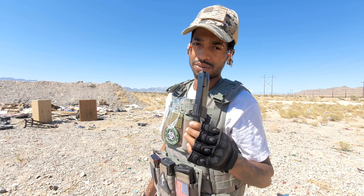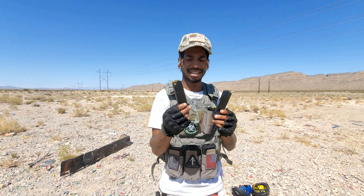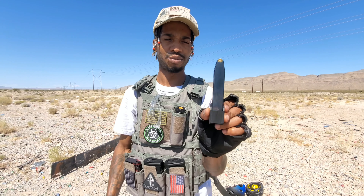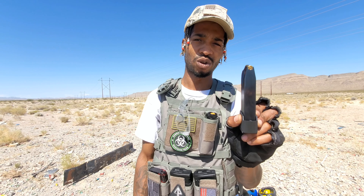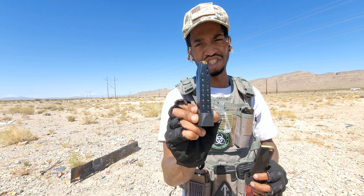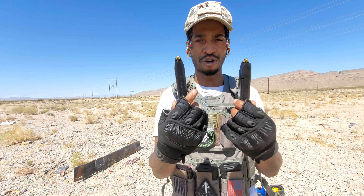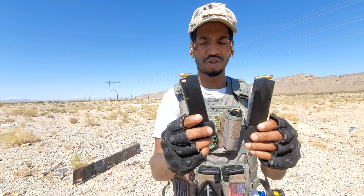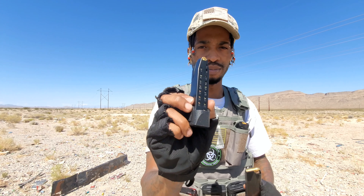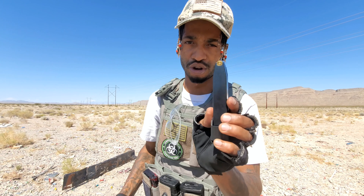All right, we got two magazines here. This one is from the G3 — 17 rounds. This one is ProMag 15 round. The ProMag in the G2C does not work; it jams just like the 32 rounds. But with the PT-111 this works just fine. The G3 works perfect in the G2C. We'll be shooting both of these in the G2C — the ProMag first.